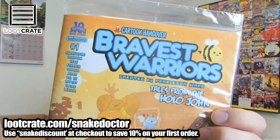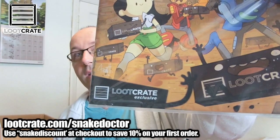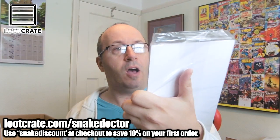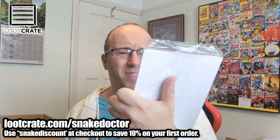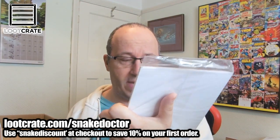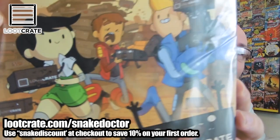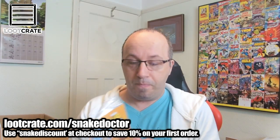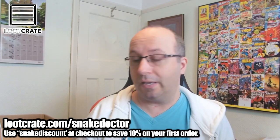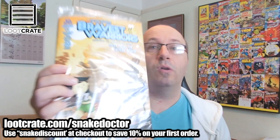The final item in this month's Loot Crate box is another Loot Crate exclusive — a Cartoon Hangover magazine called The Bravest Warriors. I've never heard of this either, but they have a really cool cover. All the characters are carrying Loot Crate boxes, which is pretty awesome — it's a specially designed cover for Loot Crate. I've got a good collection of comics now thanks to another unboxing, so that's awesome.